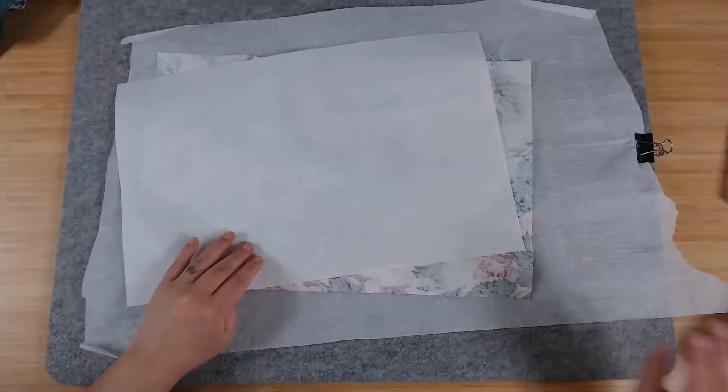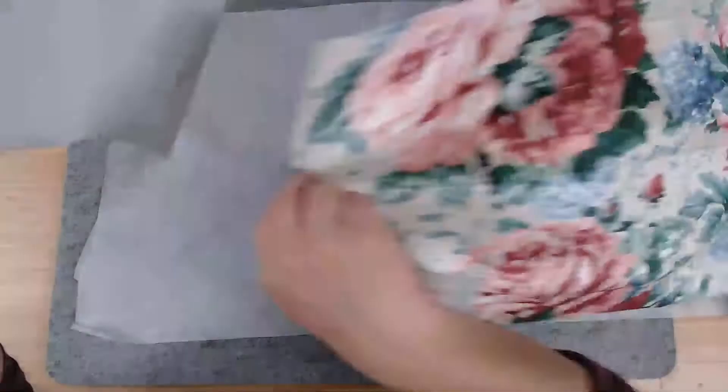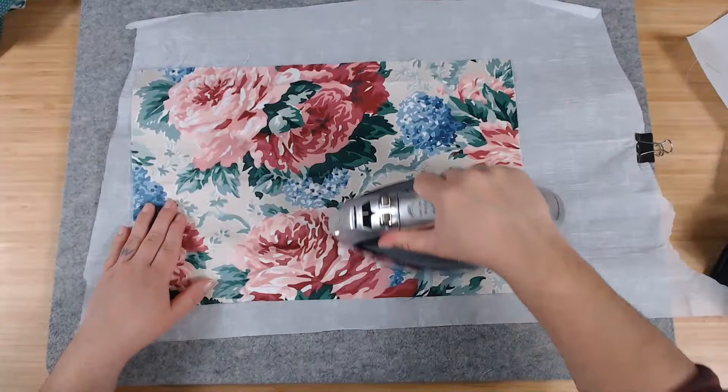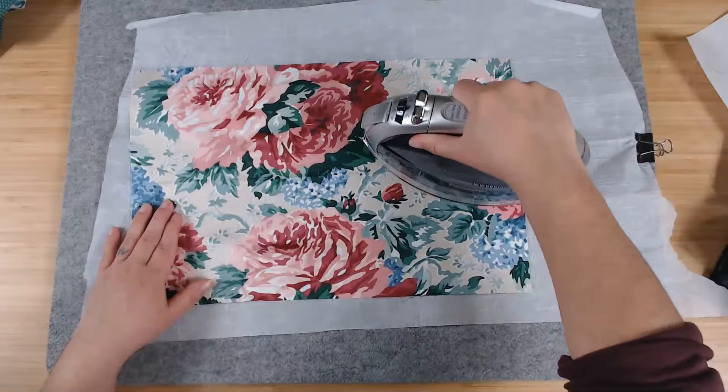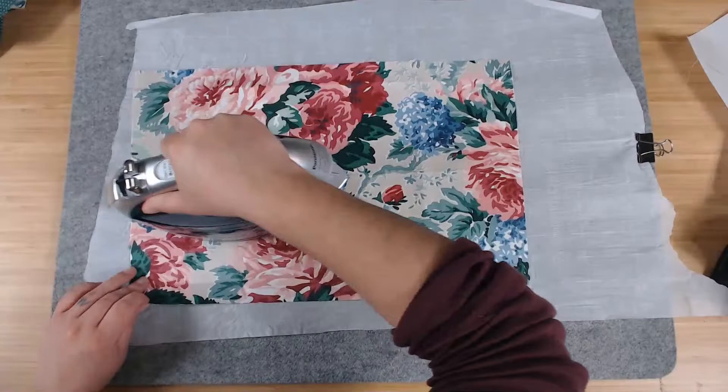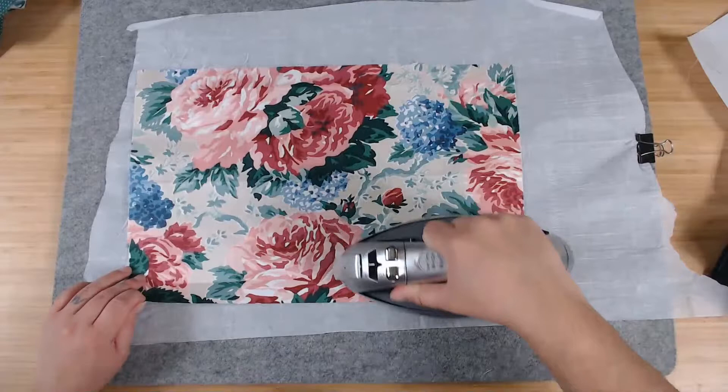I need to iron this fabric because it's a little wrinkly. I've got my iron here set on high heat. This fabric is pretty thick — probably twice as thick as what I'm used to. I'm going to need some water for the steam.